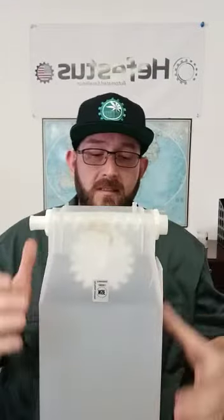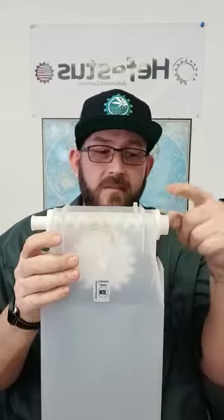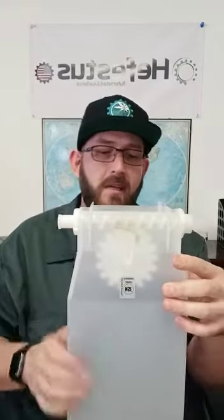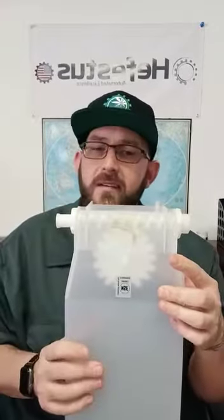From here we have our auger assembly, our end nozzle, retaining ring, second retaining ring, connecting cap, and retaining cup. There is an o-ring in here but we'll get to that in a minute.